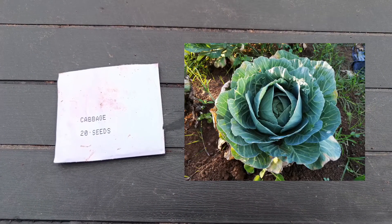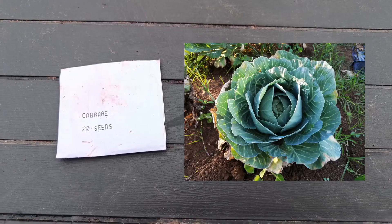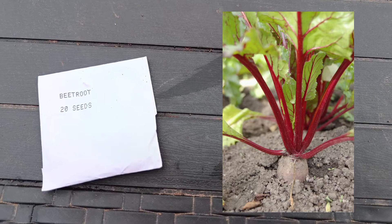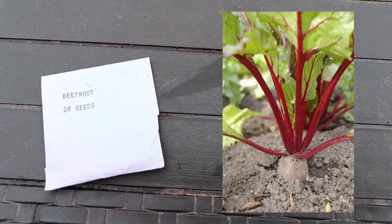We will plant the seeds and today we will feed the beetroot.